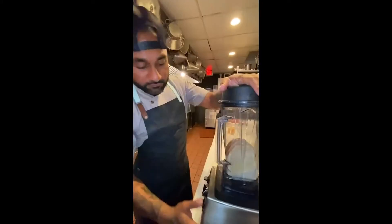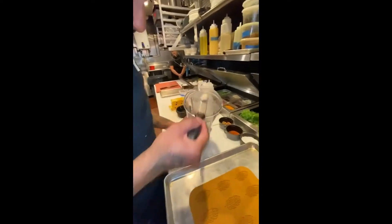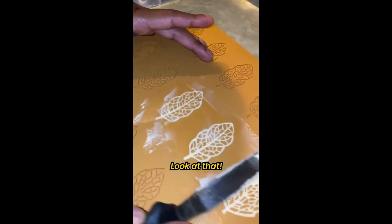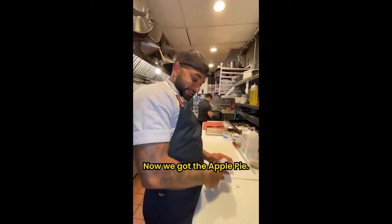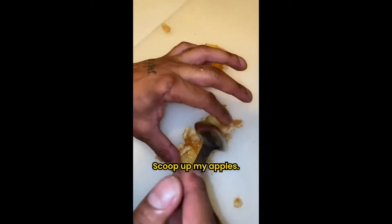This is a silicone mat, so I take this and throw it onto my mold — look at that. Pop this into the oven. Now we got the apple pie — scoop out my apples.